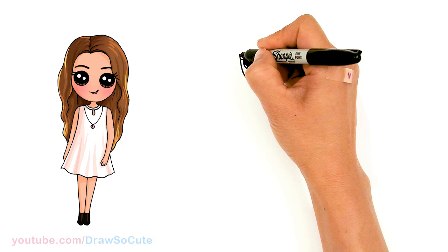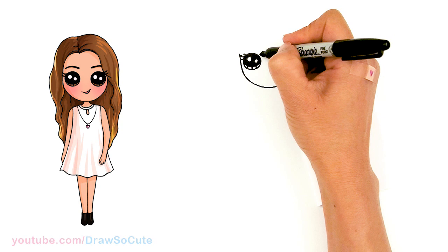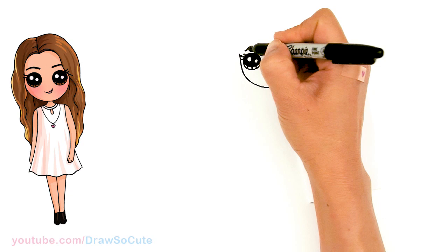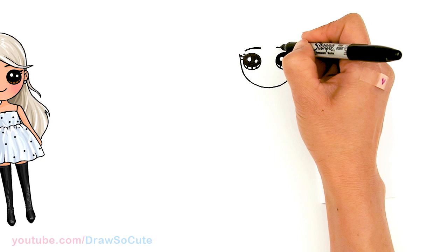Let's come above her eye and draw her brow. I'll come about right here and give it a slight arc, but kind of slant it down a little bit. I'm just gonna come in and thicken that up. Same thing over here — slight arc and slant it down.